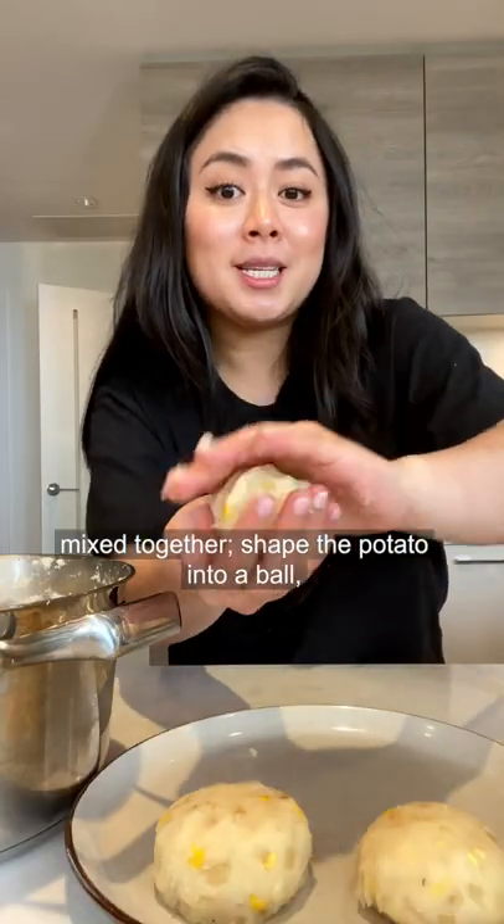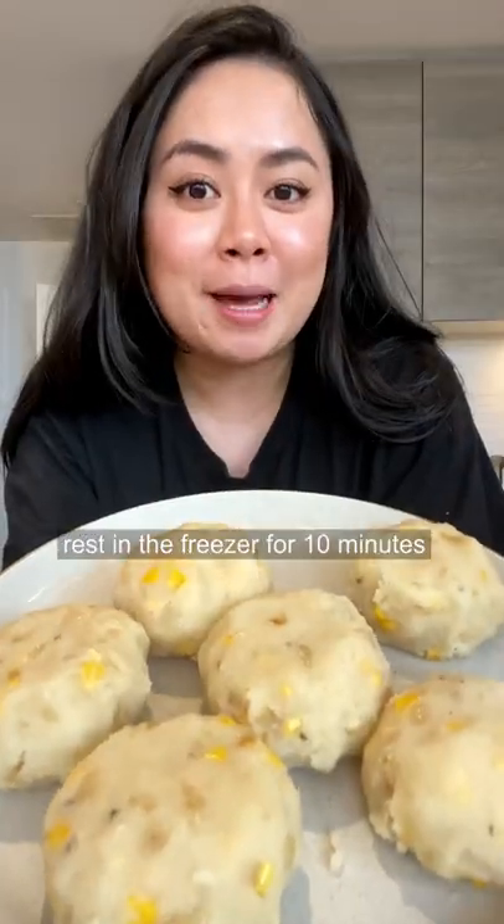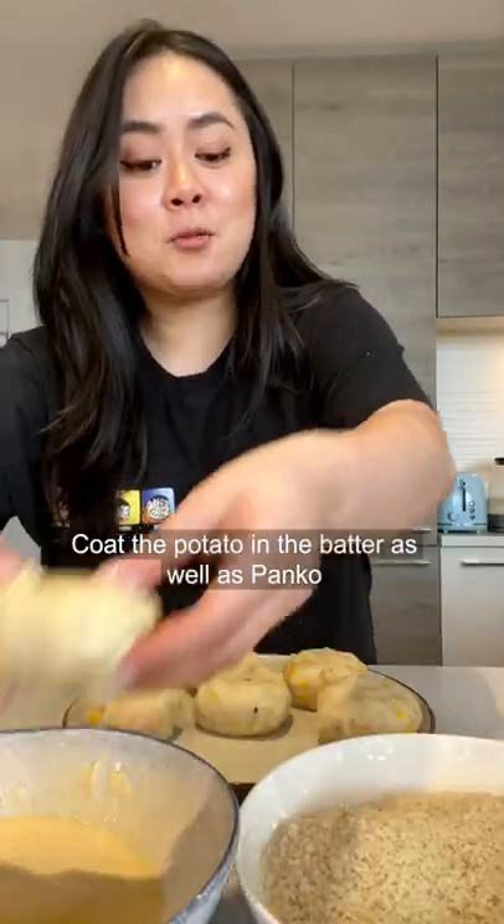Mix together, shape the potato into a ball, rest in a piece of cheese cube, form it back into a ball, then rest in the freezer for 10 minutes. Coat the potato in the batter as well as panko.